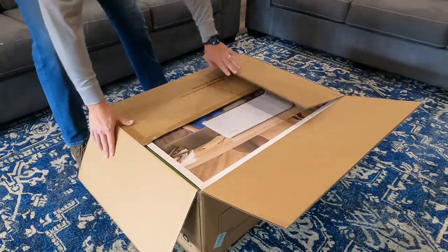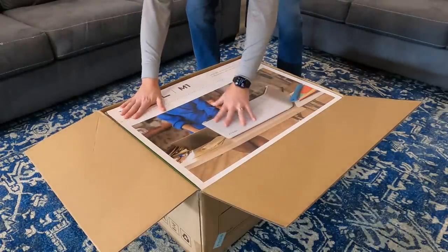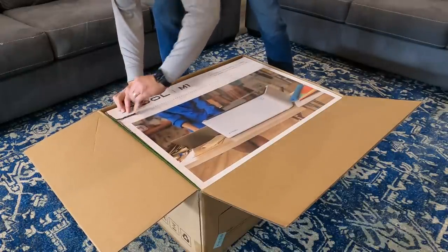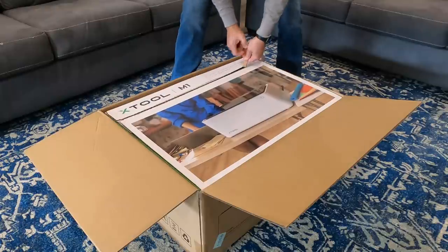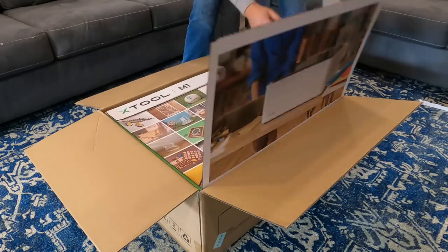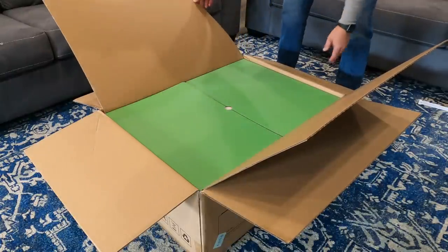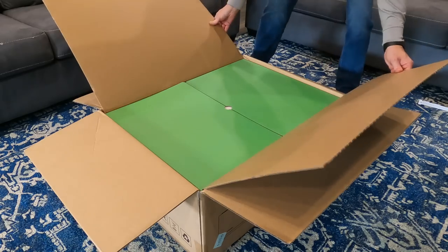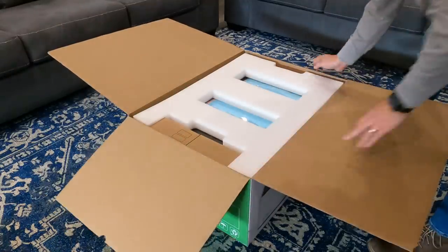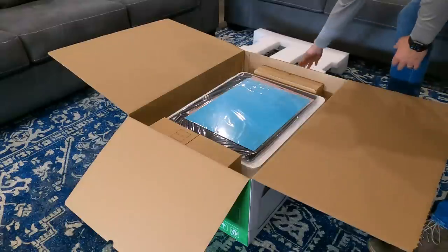Okay, let's see what we got here. This is the X2 M1 and it looks like we've got a tab here. Pull this across, let's see what happens. We'll just set this aside. Alright, let me see - I might just take this whole thing out. Alright, so we've got some packaging on top here - take that off, set it aside.